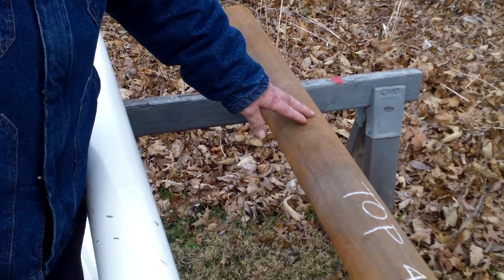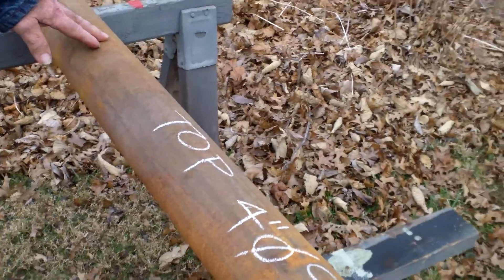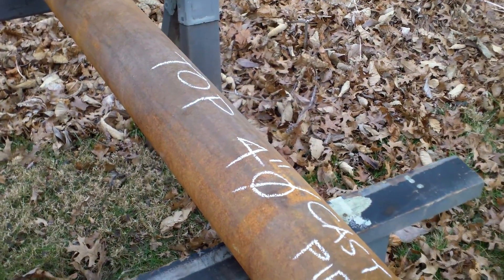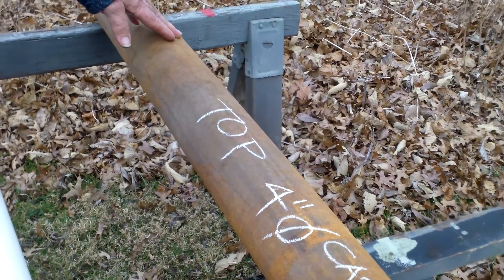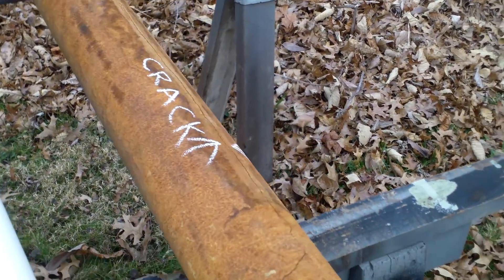Okay YouTube, here's the question of the week. This is a piece of cast iron pipe that's been serviced for over 40 years, and this is the top of the pipe — it looks pretty good, right?